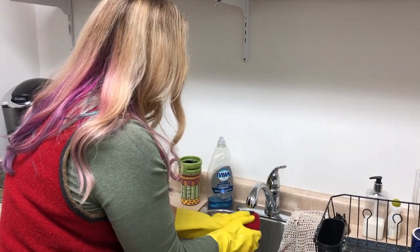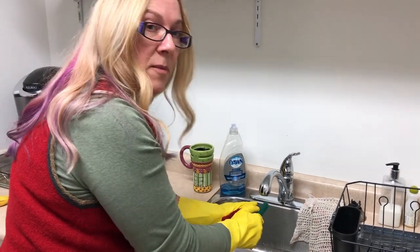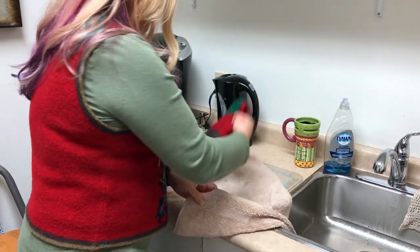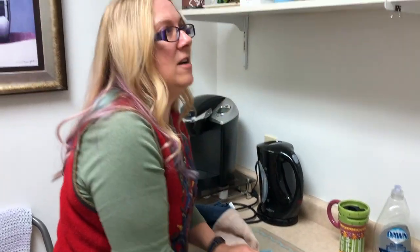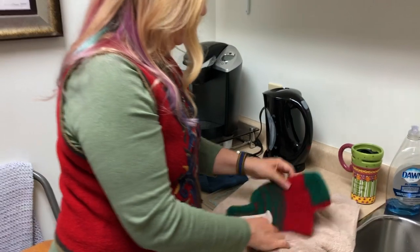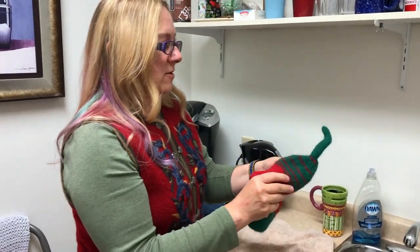I'm going to squish out all the water. I'm going to roll it up in a towel to get all the excess water out, and then I'm going to shape it. I rolled my slipper in a towel and I'm just squishing out all the excess water because the less water that's in here, the faster it'll dry. My other trick sometimes is to set the slipper down on top of the heat register in my house and let the hot air from the furnace dry it.